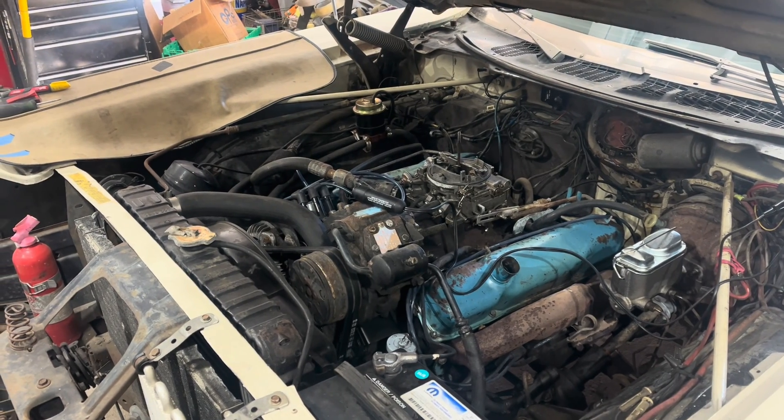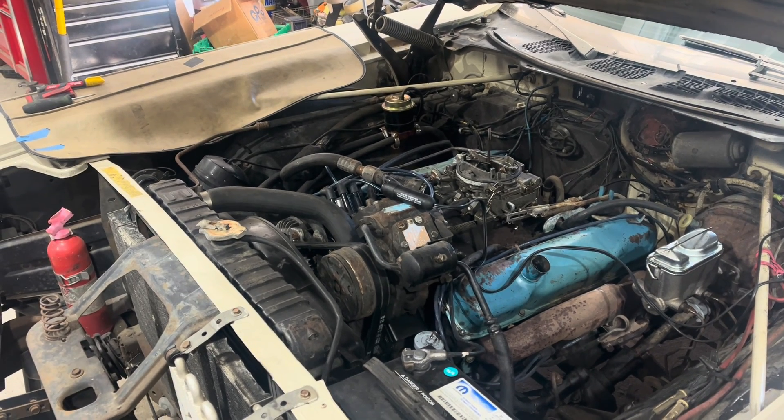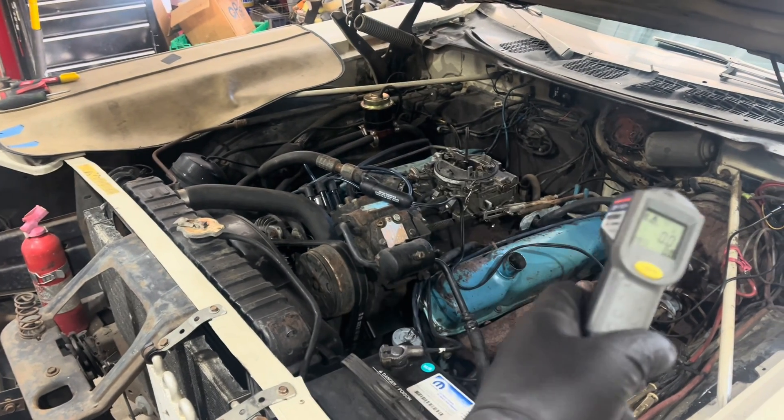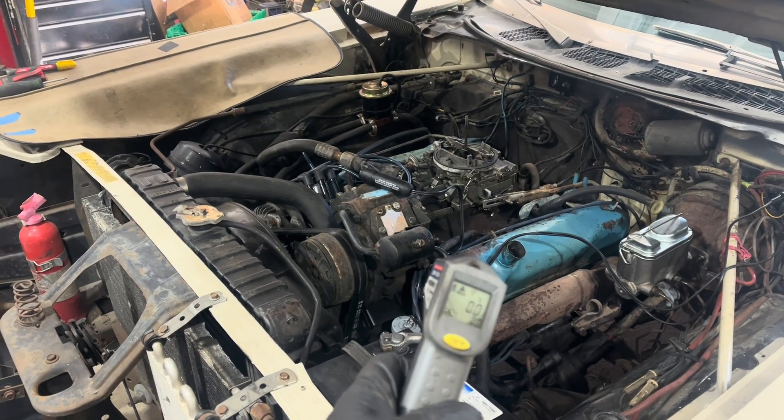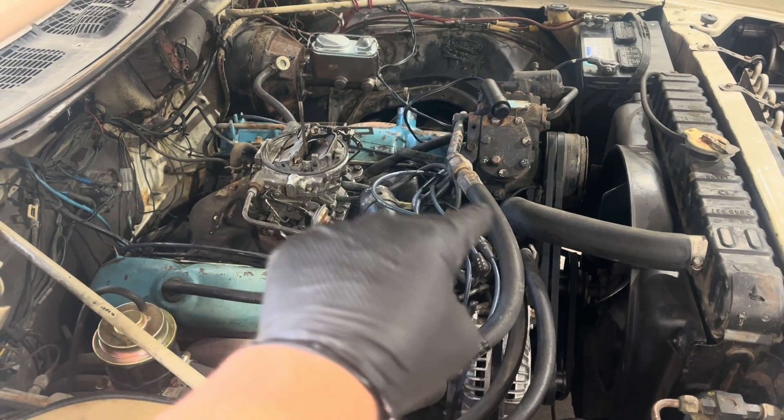This is a pretty low mileage engine and car, actually. So before we went ahead and decided it had bad valves and ripped the engine out, I took one of these temperature laser guns to all the exhaust ports, figured out which ones were cold, and figured out that they were opposite each other in the firing order on the cap.